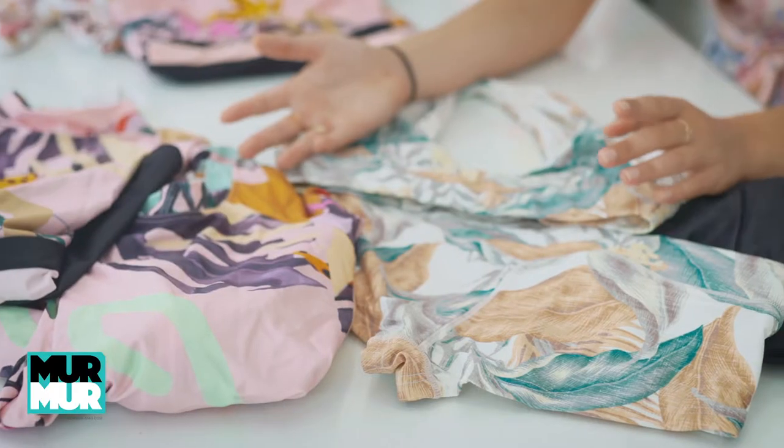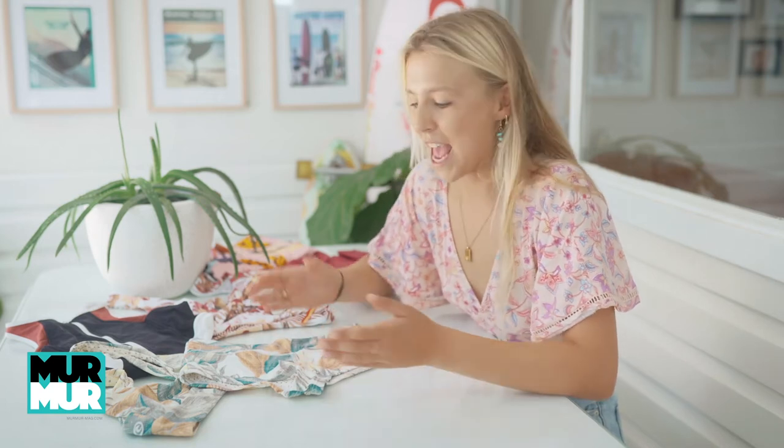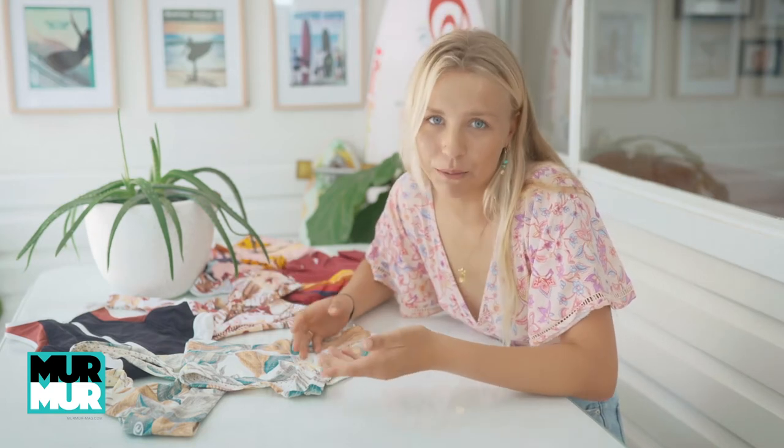Hello everyone and welcome back to a brand new year here at Murmur Mag. We thought we would start the year off with a bang and bring to you guys some bikini reviews, and what better brand to start off with than Rip Curl. Like all our reviews we will have a criteria — for bikinis the criteria will be style, comfort and function.